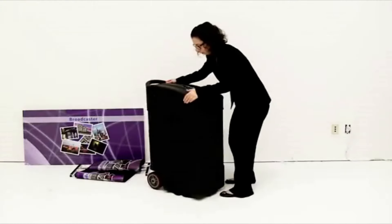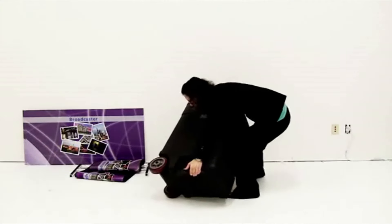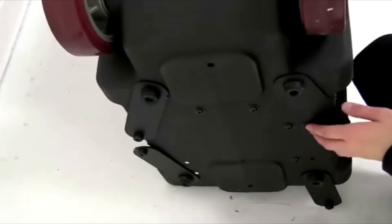The kit assembly for the broadcaster is quick and easy. Begin by tipping the display up and turning out the feet. Only do this if the broadcaster is at its display location.